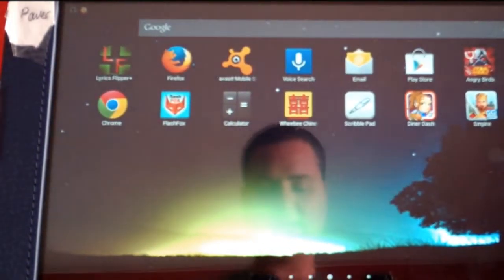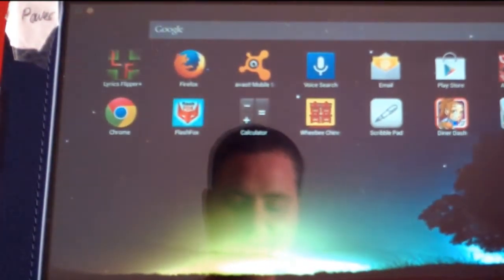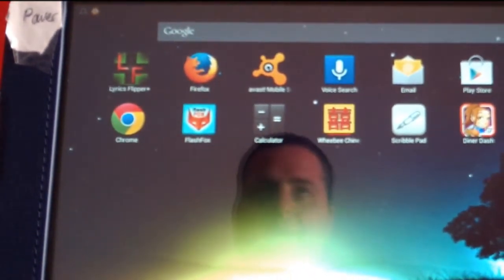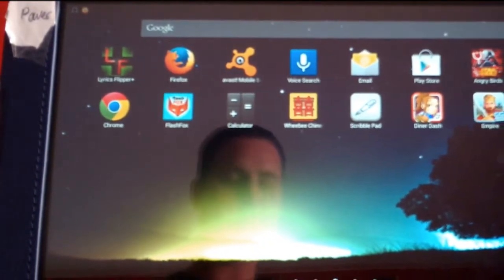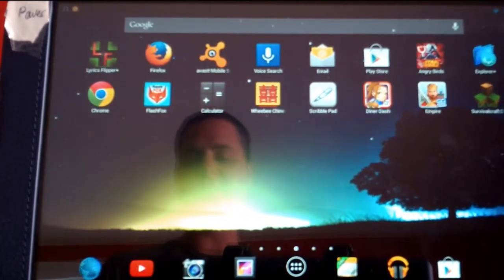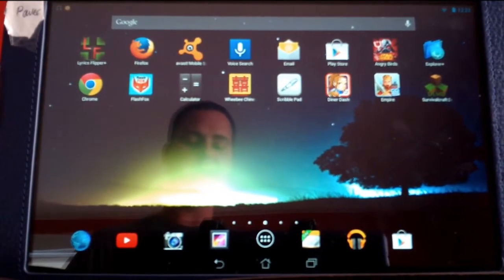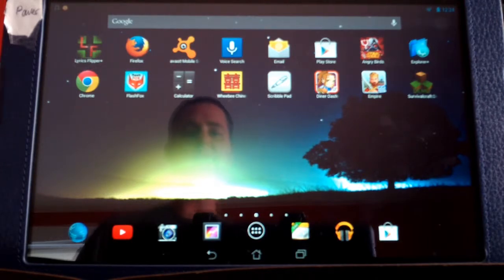This originally started off as a program built for Windows. I didn't have an iPad at the time, so I had him create something that would be able to work with a Bluetooth pedal, to change lyrics, to add MP3s to, and to work in sync with those MP3s. We originally did that for a Windows platform, and then I asked him if he could build it for me for an Android platform, since I went out and purchased an Asus Memo Pad.